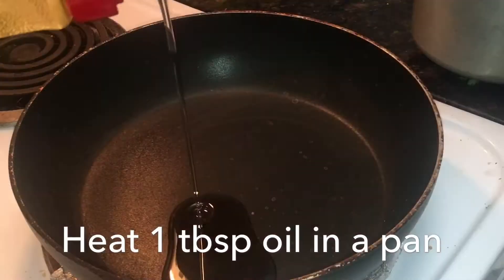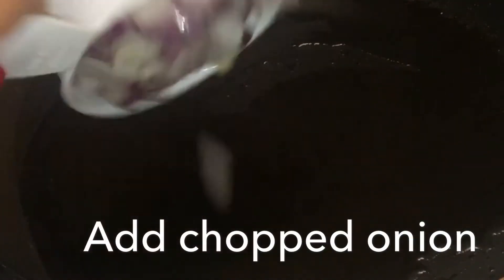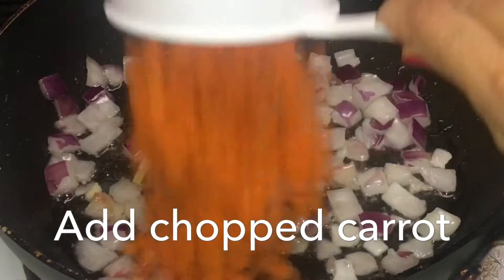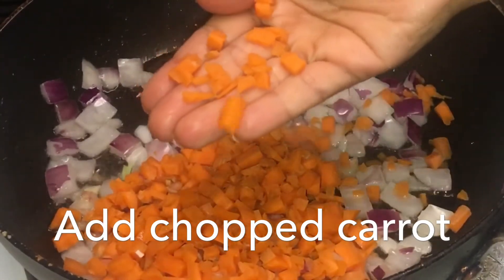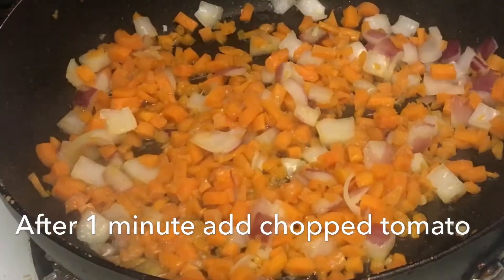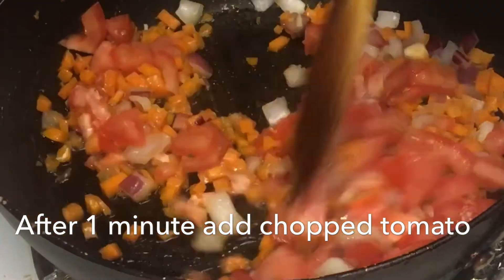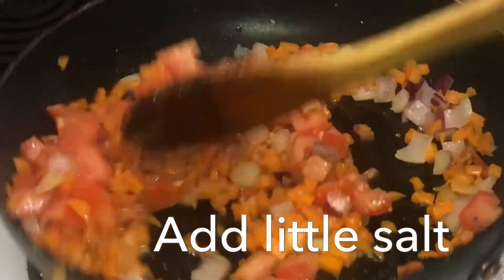Drain the cooked beans in a colander and keep aside. Now heat one tablespoon of oil, add in chopped onion and fry for about a minute. Now add in chopped carrots — carrots should be chopped into little smaller pieces like this. Fry for a minute, and after that add in chopped tomato. No need to chop the tomato very finely. Immediately add in a little salt and give it a quick mix.